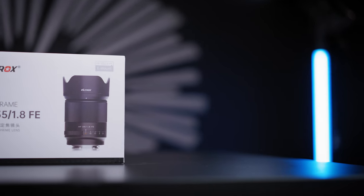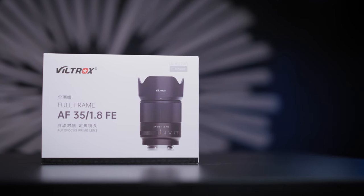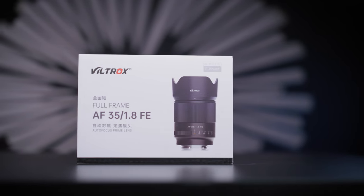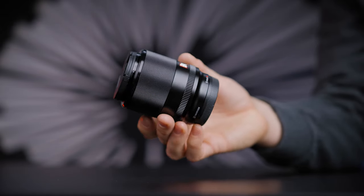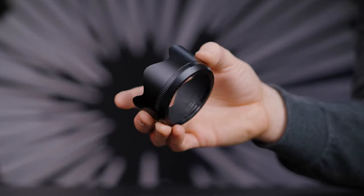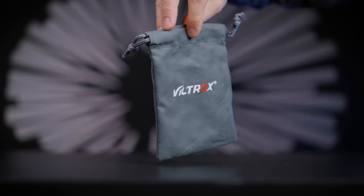Let's get to the unboxing. The Viltrox 35mm f1.8 full-frame Sony E-mount lens is shipped in a very generously designed box that protects the lens very well. Inside you will find the lens, lens cap, sun shade, instruction manual, warranty card, and a soft pouch.